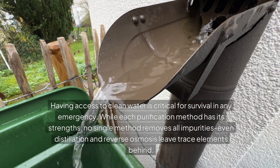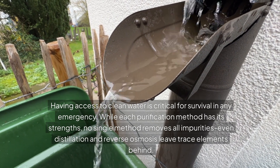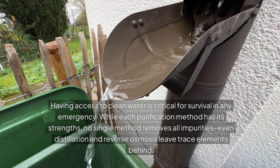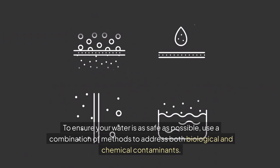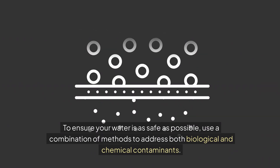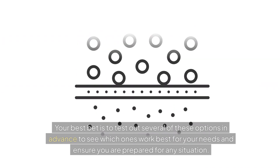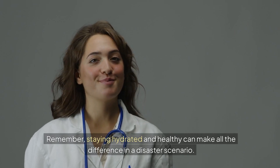Having access to clean water is critical for survival in any emergency. While each purification method has its strengths, no single method removes all impurities — even distillation and reverse osmosis leave trace elements behind. To ensure your water is as safe as possible, use a combination of methods to address both biological and chemical contaminants. Your best bet is to test out several of these options in advance, see which ones work best for your needs, and ensure you are prepared for any situation. Because staying hydrated and healthy can make all the difference in a disaster scenario.